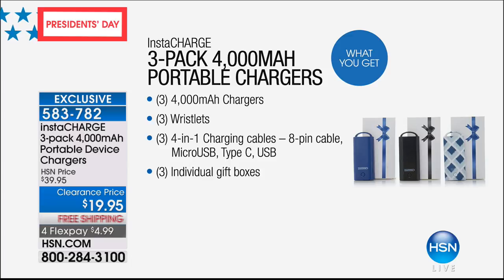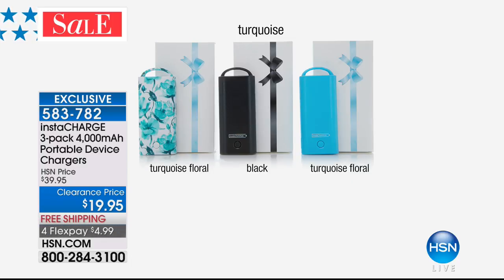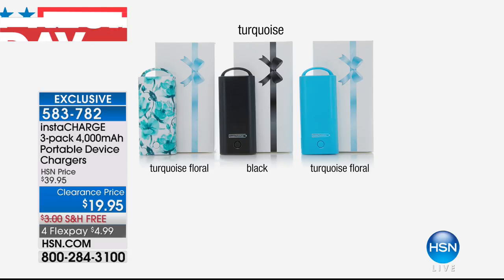Here's what you get: three of the 4,000 milliamp chargers, three wristlets, and three 4-in-1 charging cables — all the cables you're going to need are included. Apple, Android, even the brand new Type-C, mini USB, classic USB. You're also getting individual gift boxes, so if you want to keep one, give two. If you order turquoise, you get the turquoise, the black, and a fun little floral print.